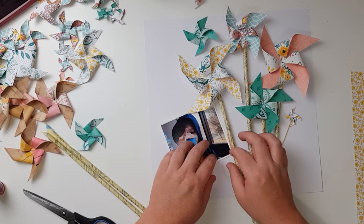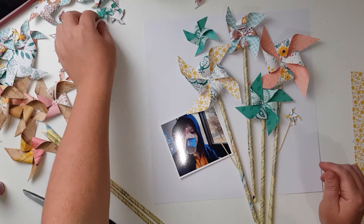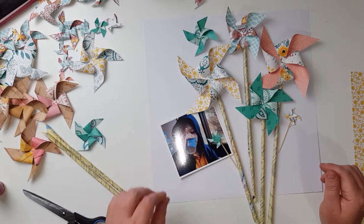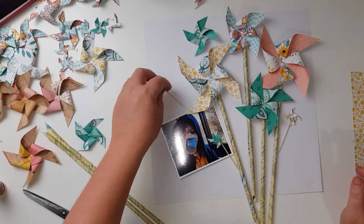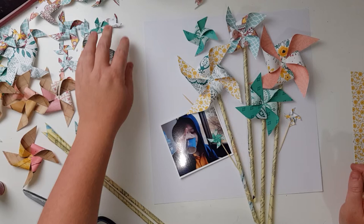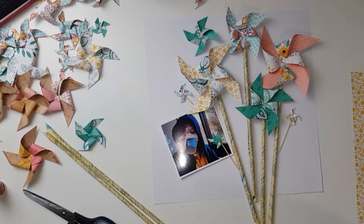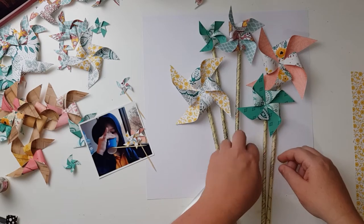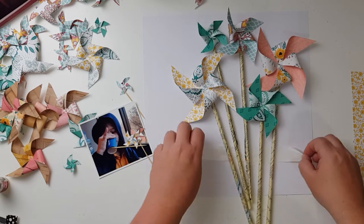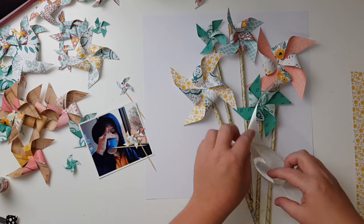I thought I could pull out some toothpicks and add some of the smaller pinwheels to the bouquet. I sit and place them around to see if that looks appealing, and the concept does, but I just can't get the positioning right. I've left them there but I don't think I like what's going on — they feel a bit too jarring to the rest of the bouquet.